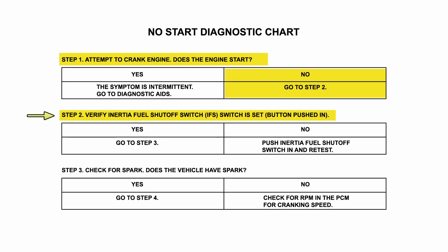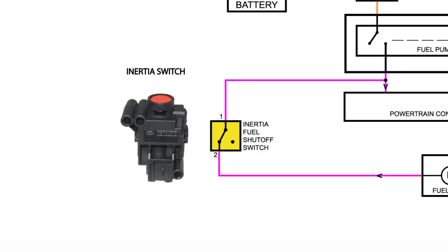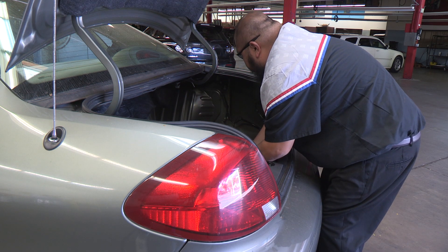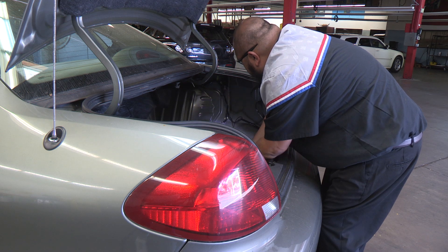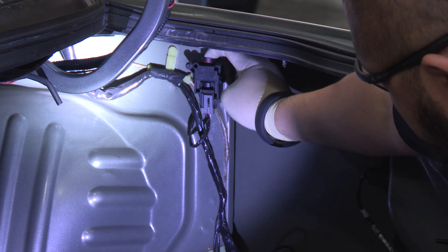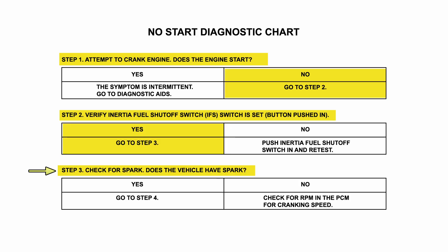The next step asks to verify that the Inertia Fuel Shutoff Switch is pushed in. The Inertia Switch is a safety item that cuts power to the fuel pump in the event of a collision. On this vehicle, the Inertia Switch is located in the right rear trunk area. We check to see if the Inertia Fuel Shutoff Switch is pushed in, and it is.